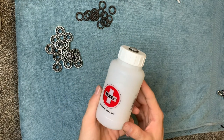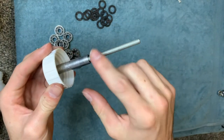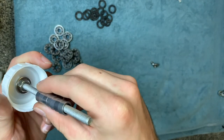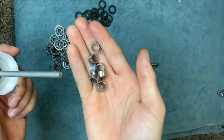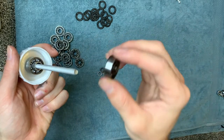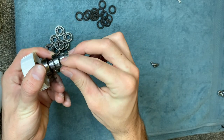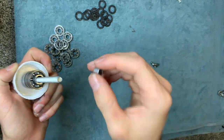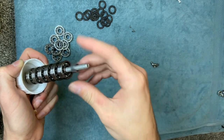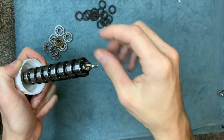Now we're going to move on to our next step. The reason I like this container over a regular one is because on the inside there's a little wing nut. Once you get the wing nut off, there are little spacers inside. What you do is put one bearing on, then a spacer, then another bearing, and the cycle continues until you run out of bearings or spacers. Then we tighten the wing nut back on.